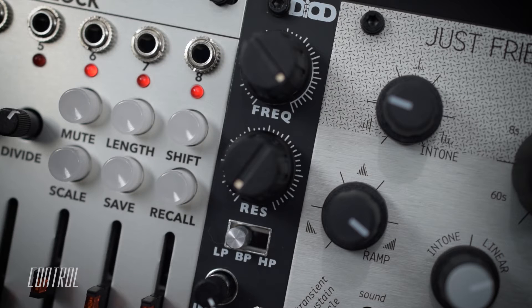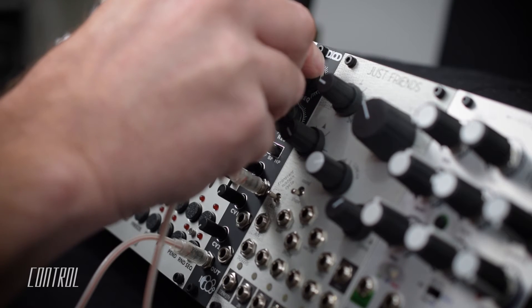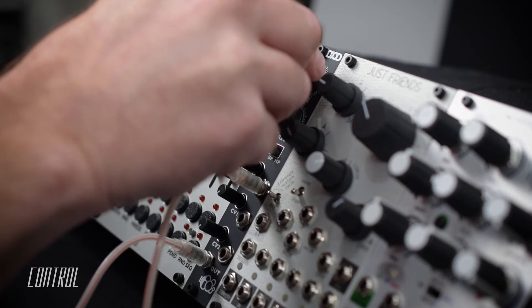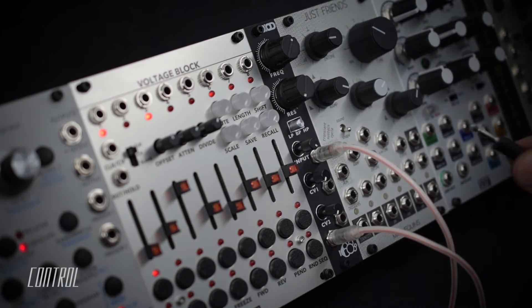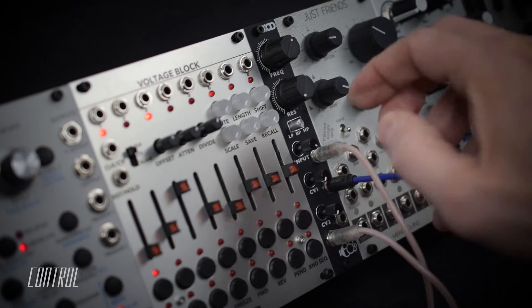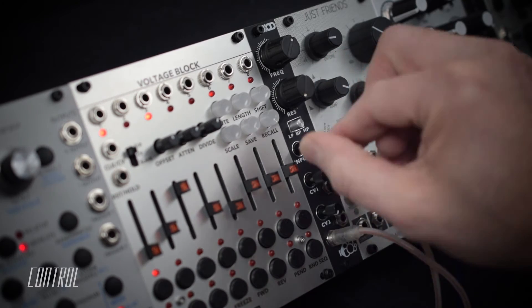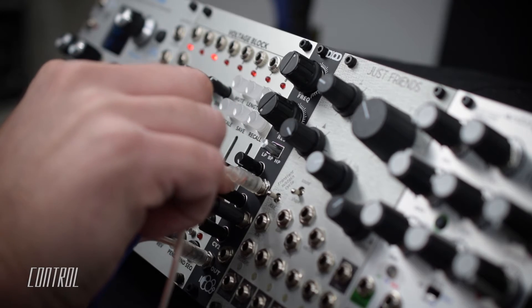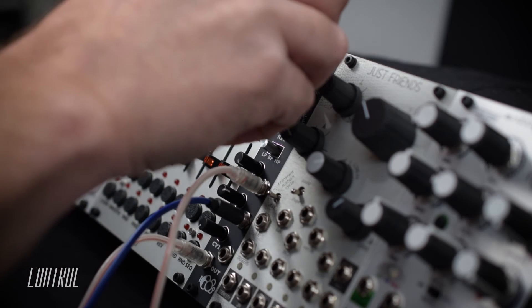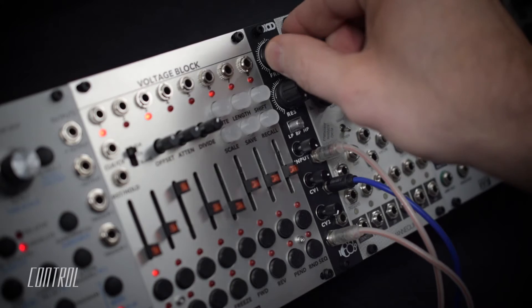The Diode is currently processing a synth sequence in low-pass mode, allowing me to smoothly round off some of the high-end overtones. To add movement to the sound, I'll patch a synced LFO into the first CV input. The cutoff modulation quickly adds motion and depth.